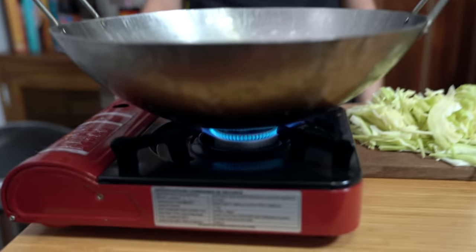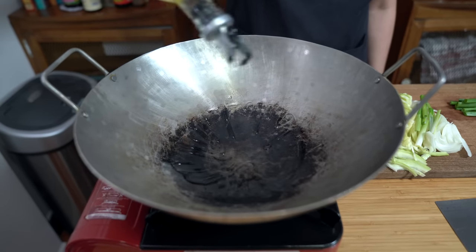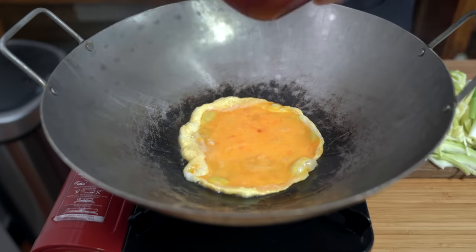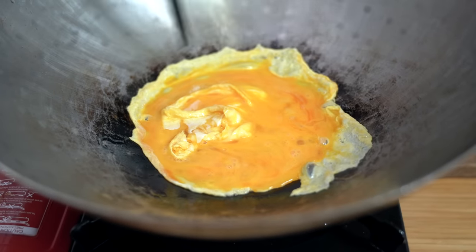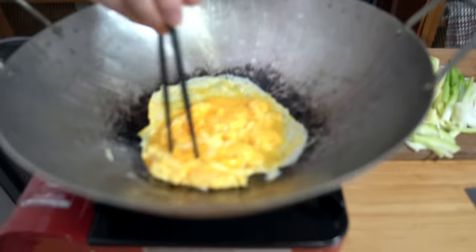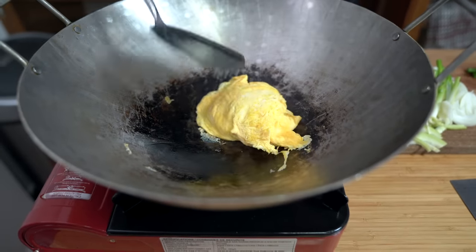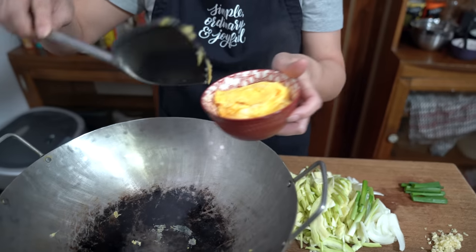Heating up my wok on medium high. If you don't have a wok, you can use a large frying pan. Once you see that wisp of smoke, add a tablespoon of oil and add the eggs. In the recipe in the cookbook I actually make thinner omelets and cut them up into strips, but today I'm not going to bother doing that — and you don't have to either. We're just going to remove the eggs and put them back in the same bowl because they'll come back out and go into the rest of the dish.